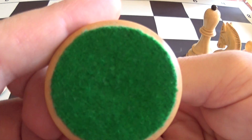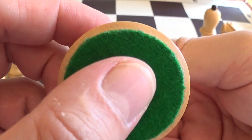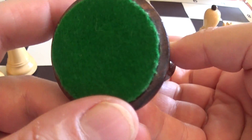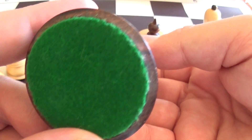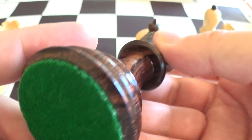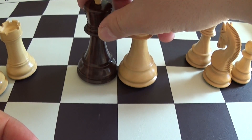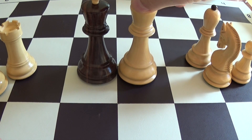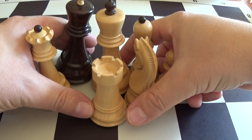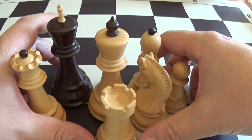The felt bottoms — I bought these around 2004, and after 10 years there is very little wear and tear, almost none to be found. So that's the quality. I would say these pieces, in terms of quality, will be very high quality, very excellent.